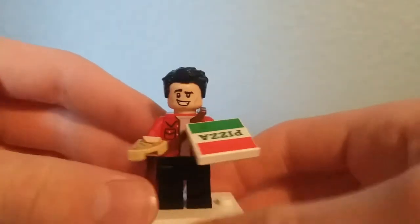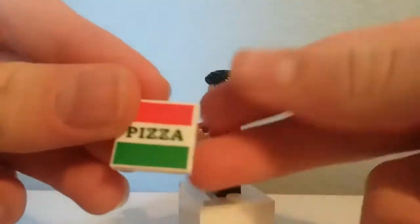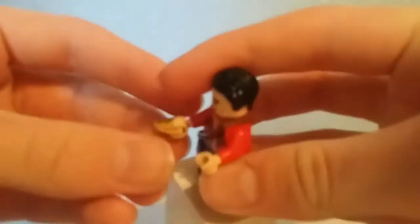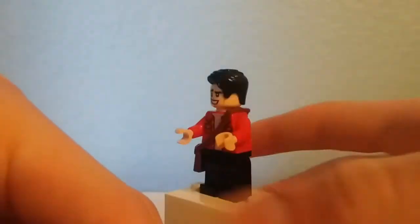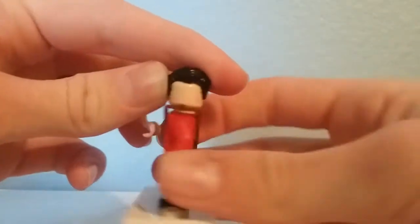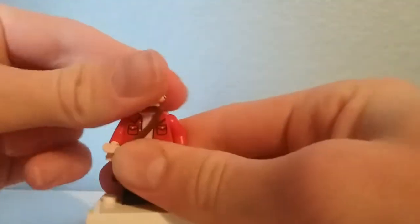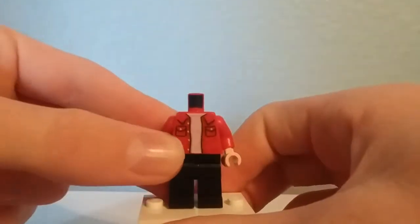The first minifigure is Joey Tribbiani — I probably butchered that name. He comes with this pizza box, which might be a new print, not too sure. It's a very nice and simplistic print, and a slice of pizza, which is just that print they've been using for several years at this point. He has an exclusive face — on one side he looks very confident, and the other side he looks confident, but less confident. Removing his messenger bag, you can get a better look at the torso print underneath, which is not too complicated, but still a very nice inclusion.